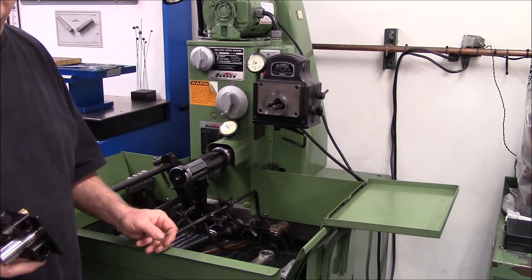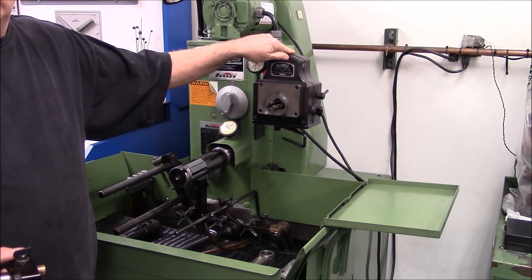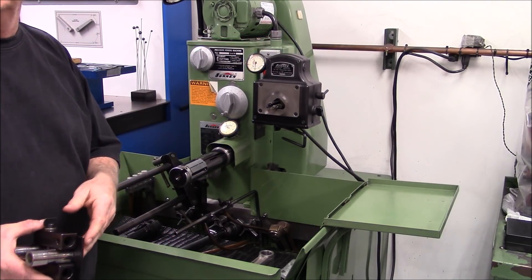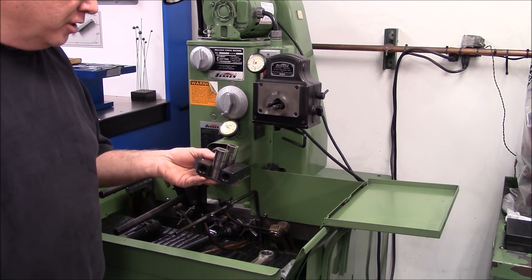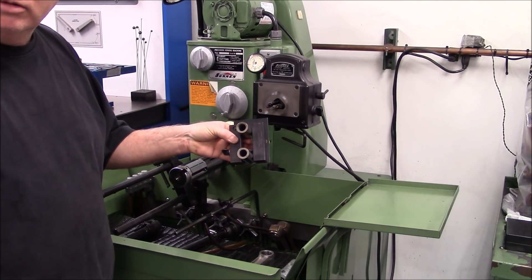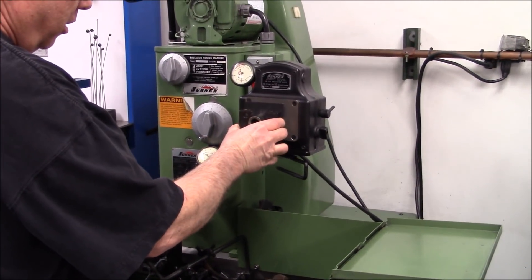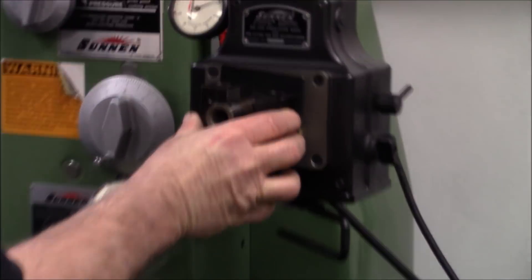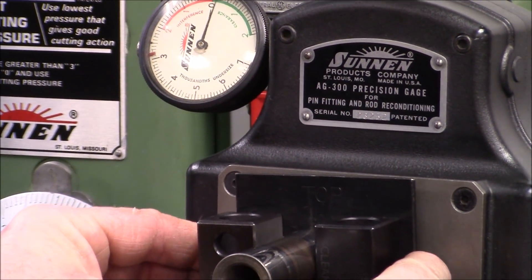This is our rod fixture and this is the AG gauge that we use to measure the small end and the big end of the rods. How we check the small end of the rods is we use a fixture like this with two wrist pins in it. We take this fixture — we've got the gauge set up to zero out on this fixture.